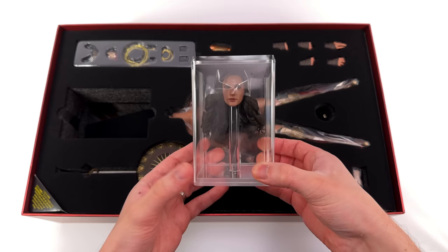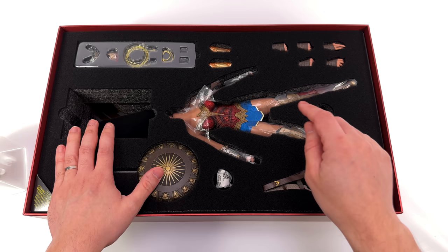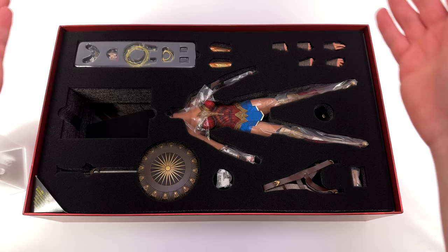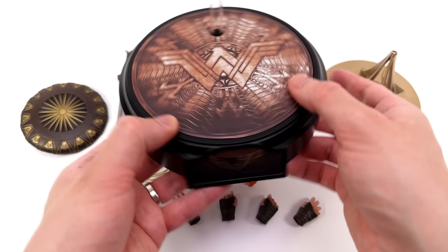First in-hand impressions of the head sculpt in its plastic container — yeah, it looks really good. Now the one thing standing out most here is the vibrant blue on this skirt — it is absolutely poppin'. What we're going to do now is get all of her accessories laid out in the light box and take a closer look at everything she comes with — well, almost everything. We still have to look at the diorama backdrop, but not right now.